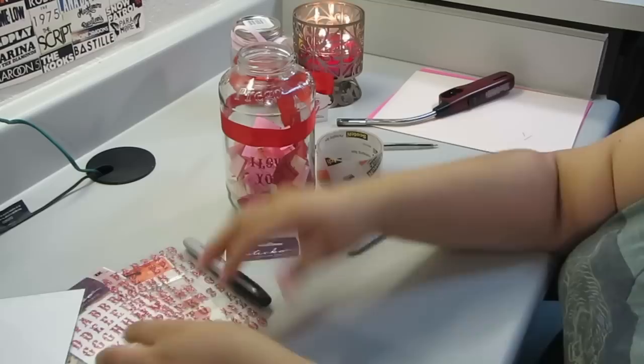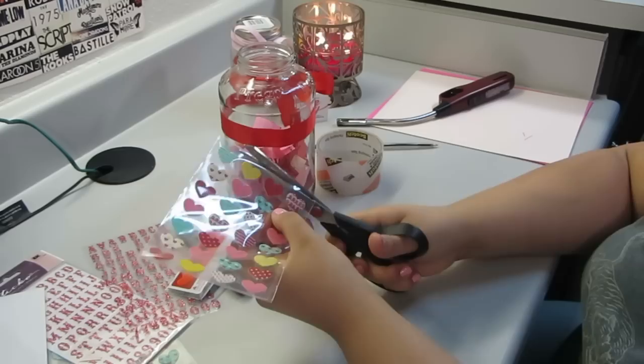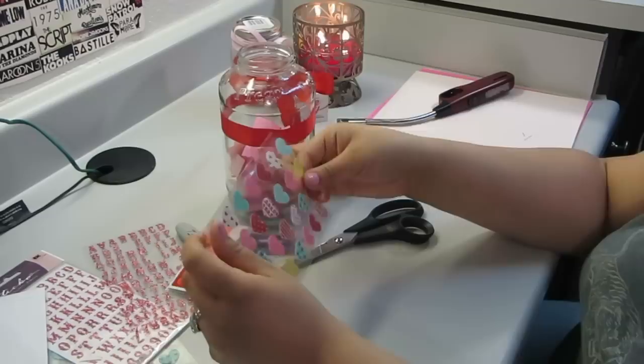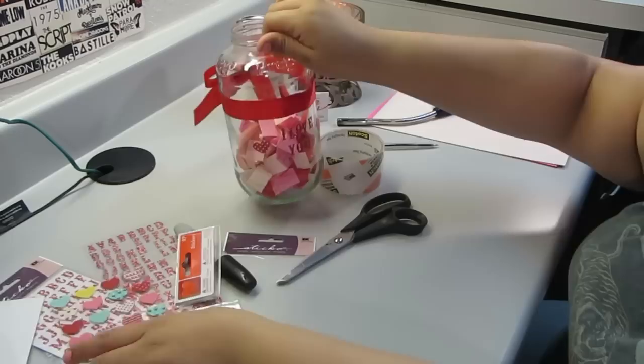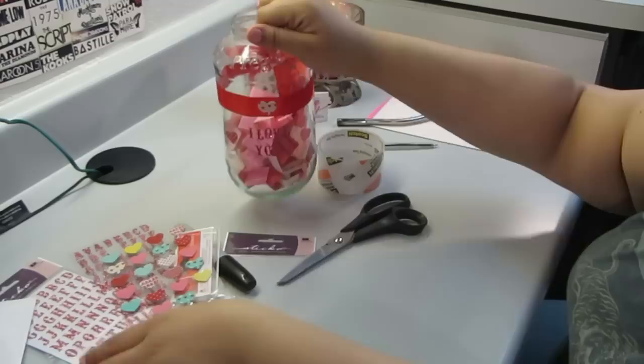I'm just getting my hearts open. These were super hard to find if you go to the regular place for the stickers — they were actually in the seasonal section at Walmart. All of these stickers were a dollar. The two ribbons I have actually cost me 55 cents together — I got a yard of each.